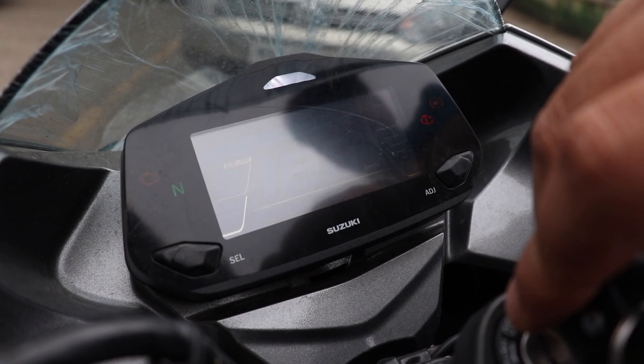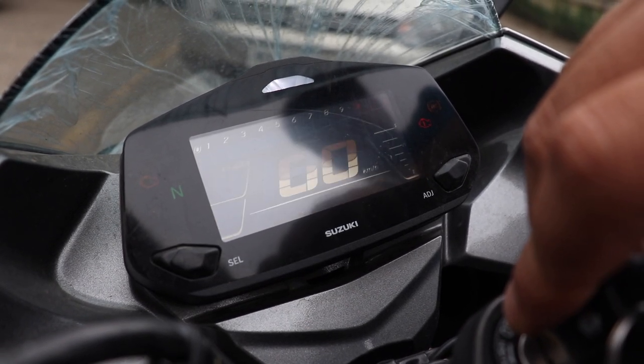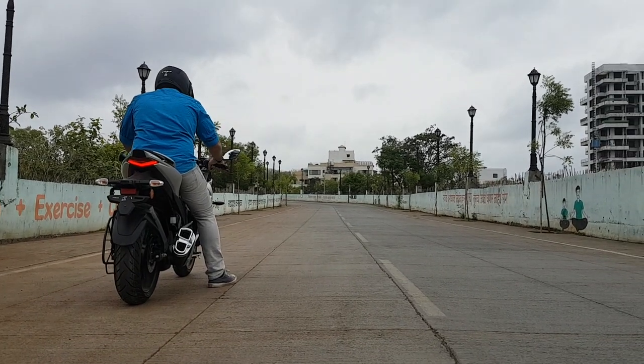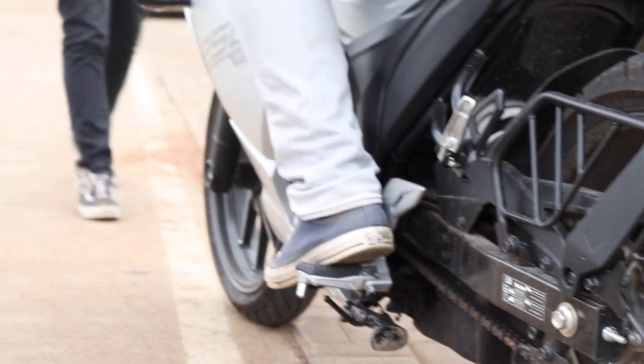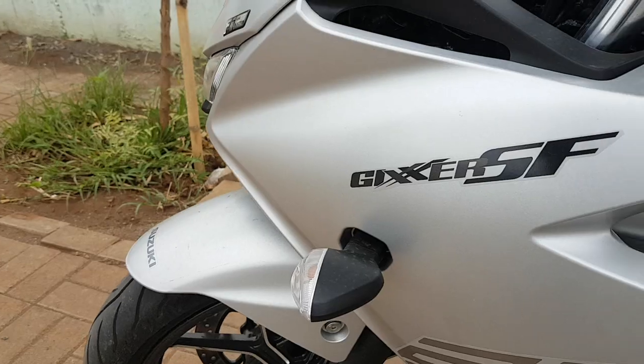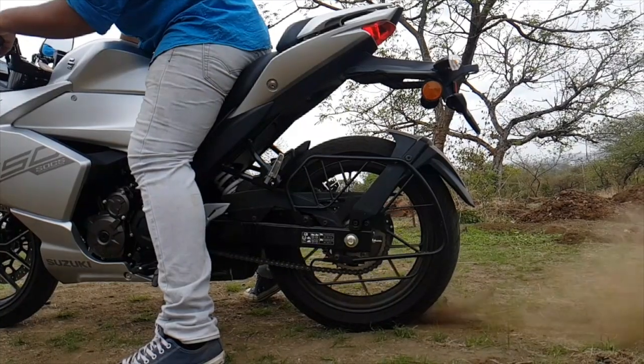The Gixxer greets you with a go sign, meaning it's already waiting for you to start it up. The riding position has been improved — it's not as aggressive as you would expect, but it just works fine. And it does not disappoint for a small burnout either.